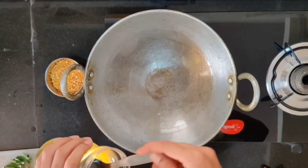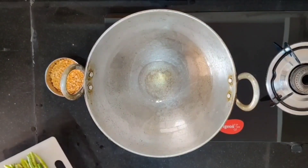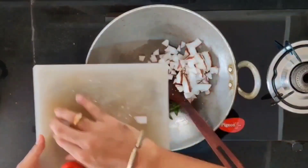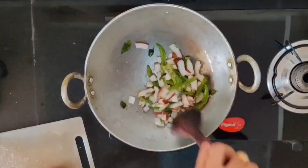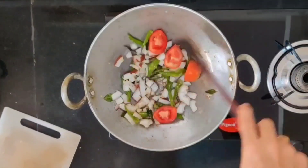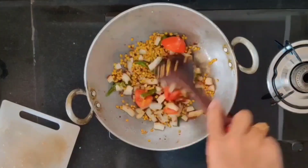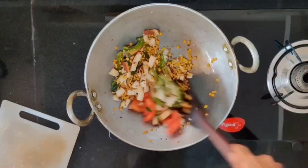In a kadai, add three tablespoons of oil. Once the oil is heated up, add the garlic, green chillies, curry leaves, and the coconut. Give a minute for the coconut to slightly get fried. After that, add the tomato and the dal. Don't fry too much — just give it about a minute, then turn off the stove.